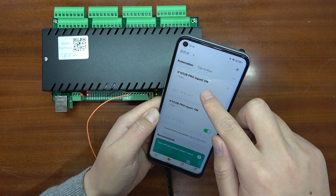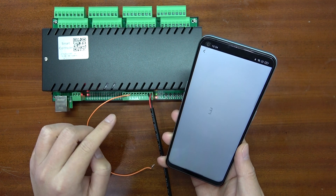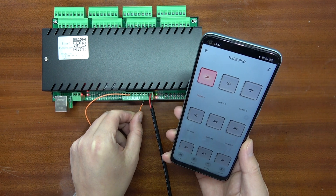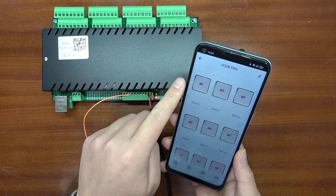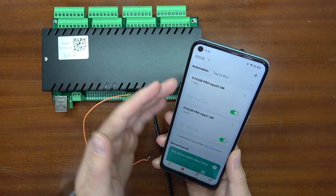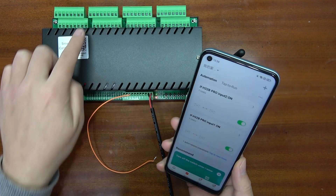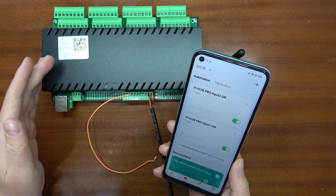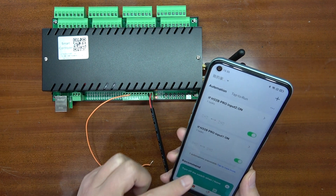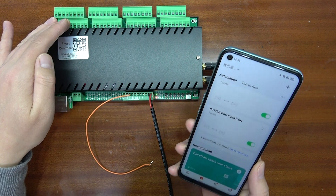You can see relay 1 is now off. This scene mode is very powerful — you can create automation where different inputs automatically change the output. Thanks for watching.